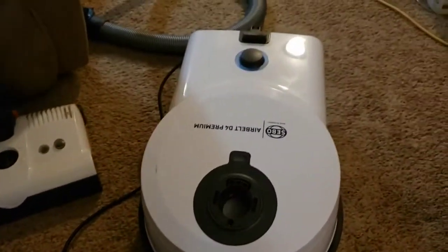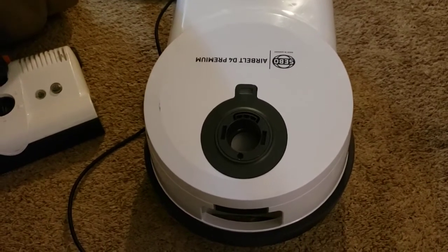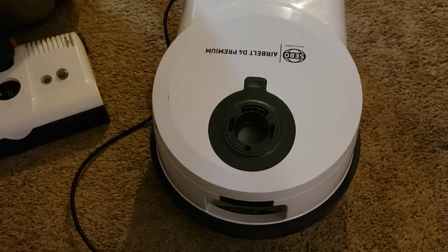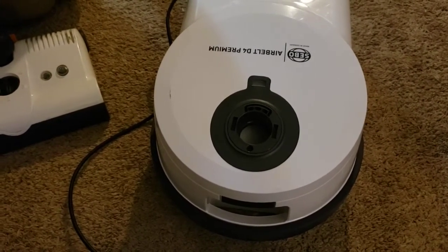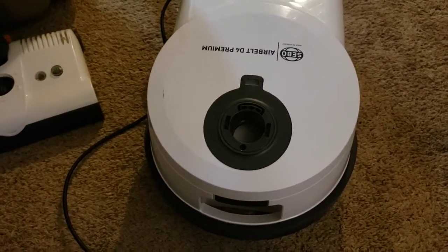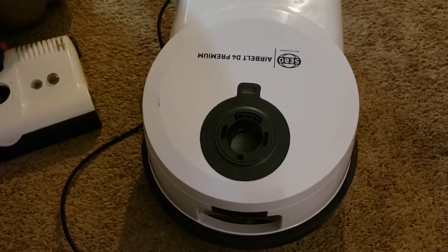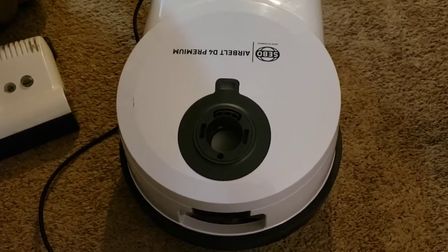I picked up another CBO D4. I used to have one a while ago in that kind of piano black color and I ended up selling that off because I just didn't have room for it. Now that I have off-site storage space, I have room, and it's an interesting design, so why not.